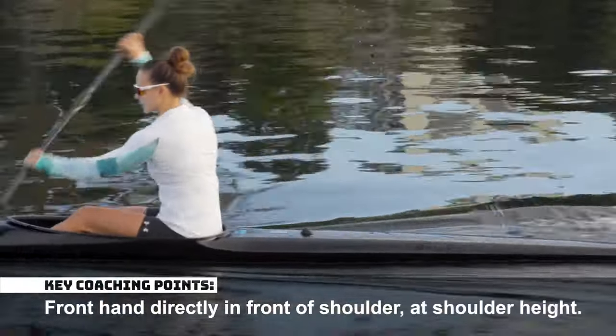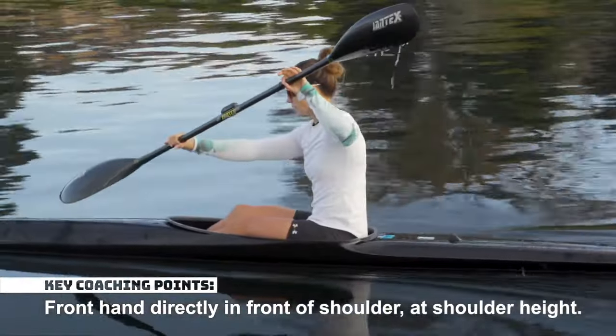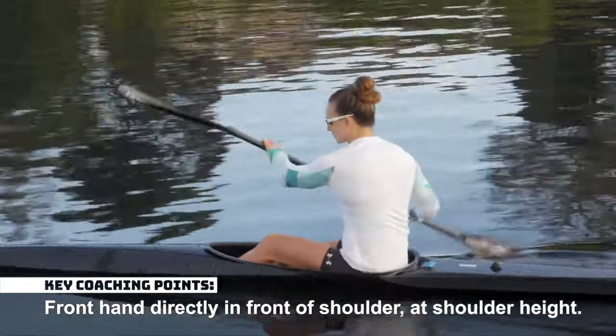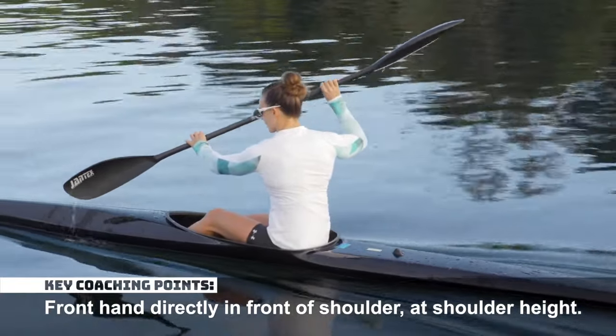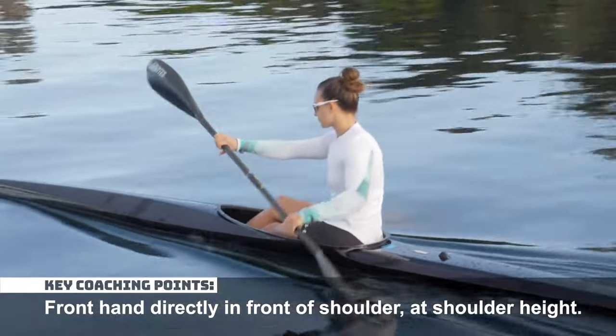The front hand should be directly in front of the shoulder and at shoulder height. This is particularly important as this position puts the shoulder in the most stable position and can help reduce the risk of shoulder injury.